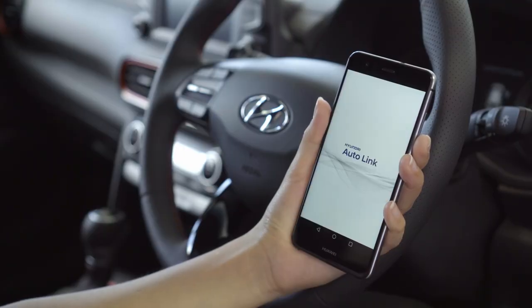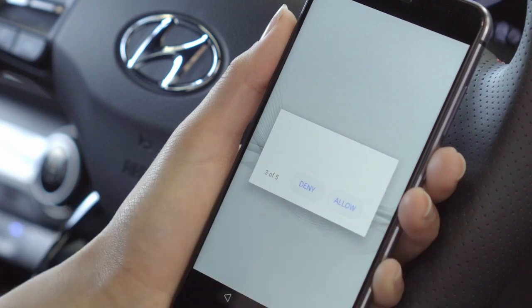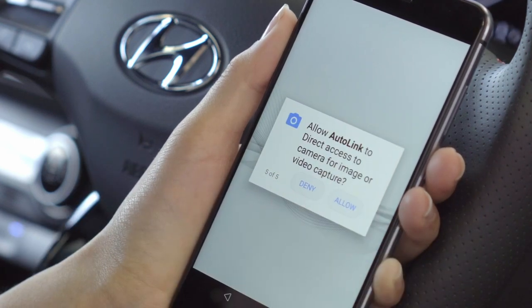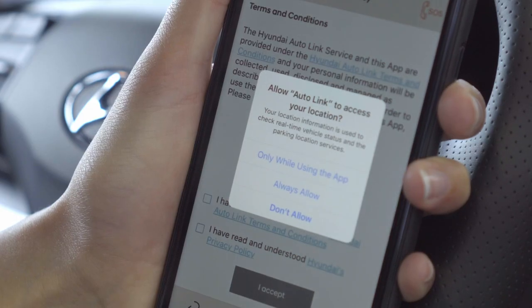Now open the Autolink Bluetooth app. You may be asked for permissions to allow all of the features and benefits for Hyundai Autolink — please allow all. iPhone users, when prompted to allow location access, press Always allow.